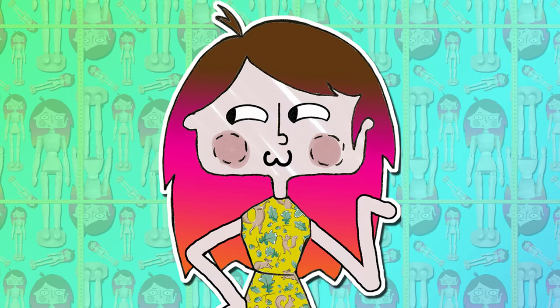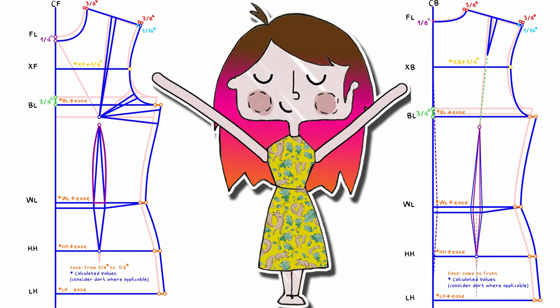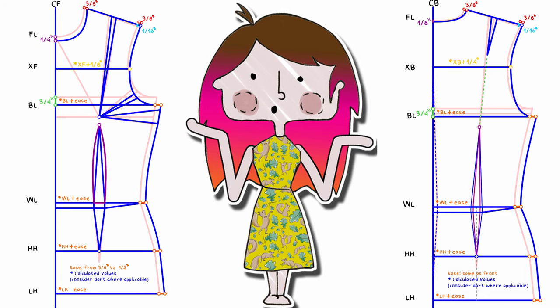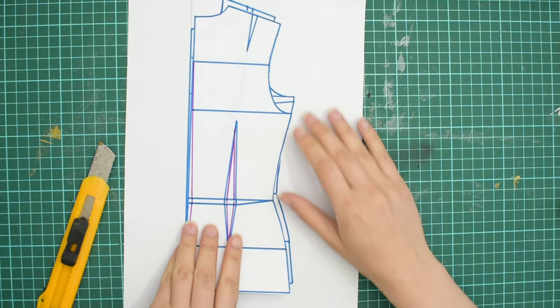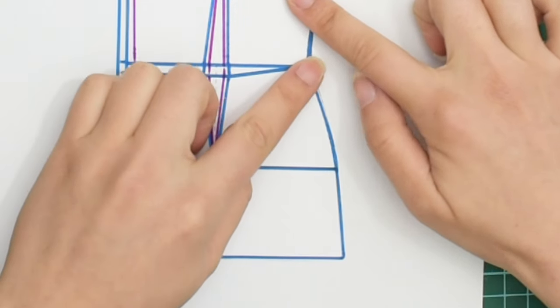Drawing the patterns — first we need to check and take note of all measurements to see if they are all correct. Neckline and armhole measurements are as they are, since those are in curves and there isn't really an easy way of calculating those increments, so just take note for reference. Now cut the back outline and flip it over the front to check if they have the same length — first from the lower hip to the waistline.